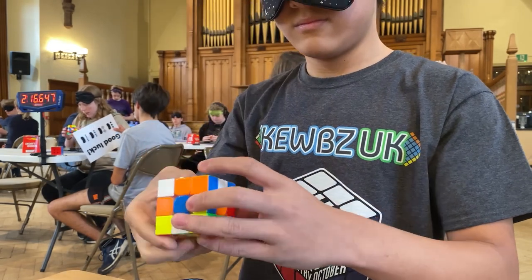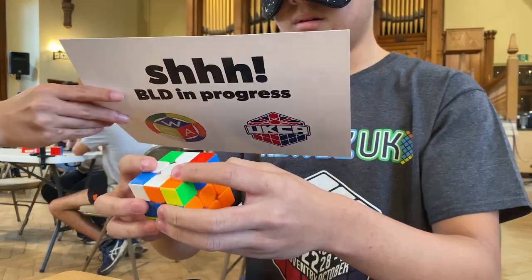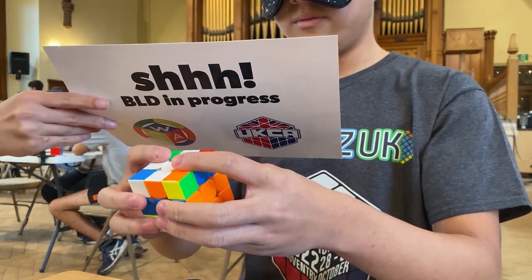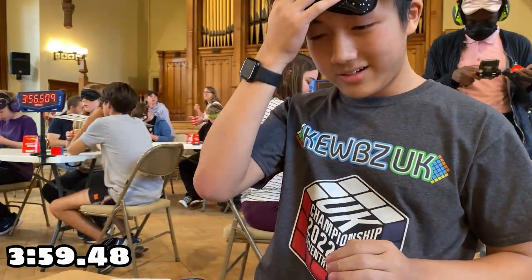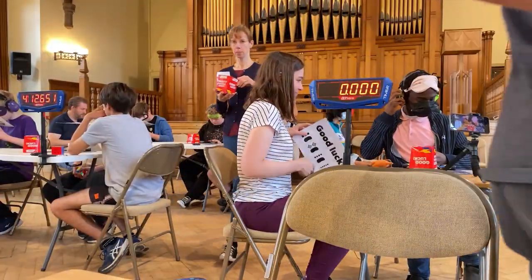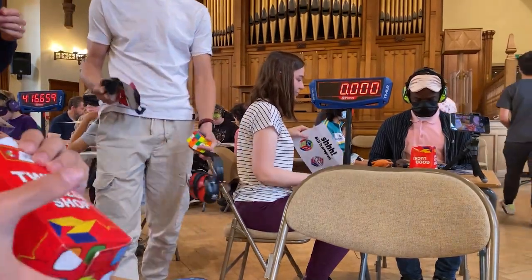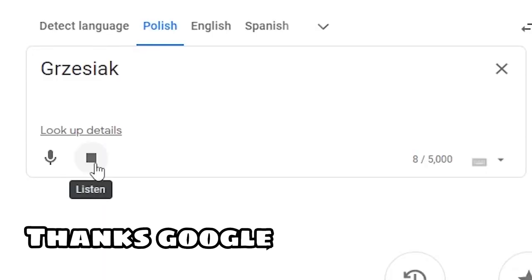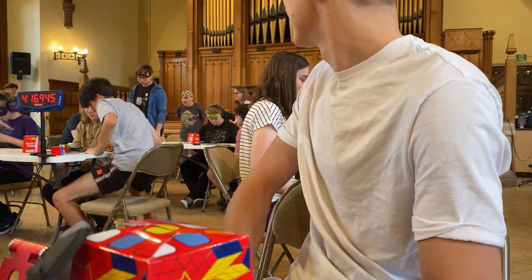For 3-blind, I was a bit nervous because this is my first ever official blindfold attempt, so I struggled a bit on memorizing. But I somehow still got a successful solve of 3 minutes 59 seconds 48. Also, I left the camera on the table and the next competitor — I'm not even gonna attempt his name — sat on the table, noticed my camera, and was just doing this.